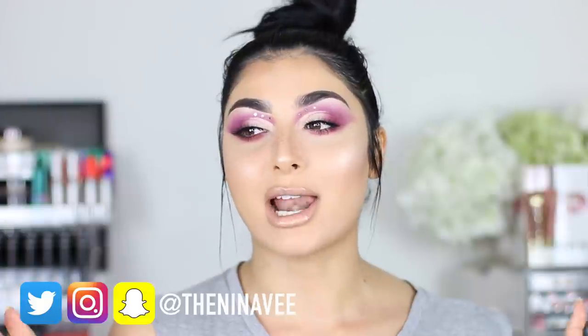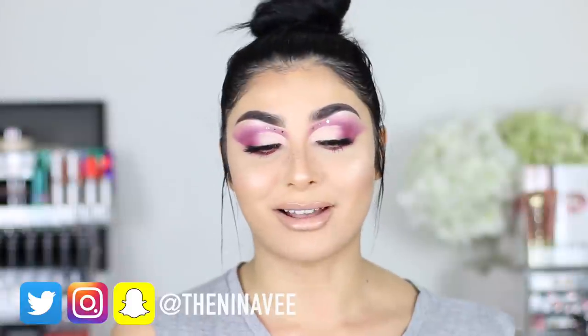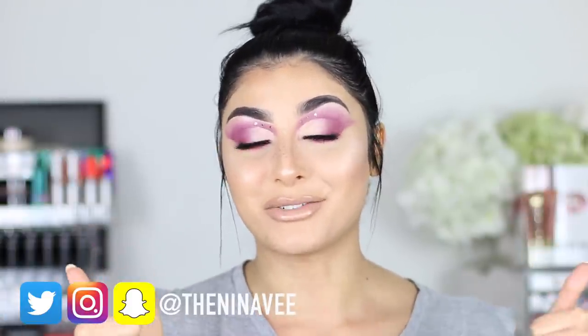So I hope you guys really enjoyed this video. As per usual, check the description box down below for all the products that I use in this video linked for you guys. Also check out my social media — Twitter, Snapchat and Instagram. Everything is TheNinEV. Give me a thumbs up on this video if you enjoyed it and you want to see some more colourful looks.